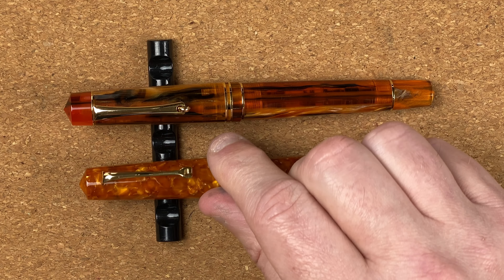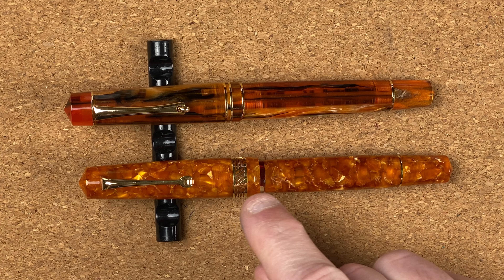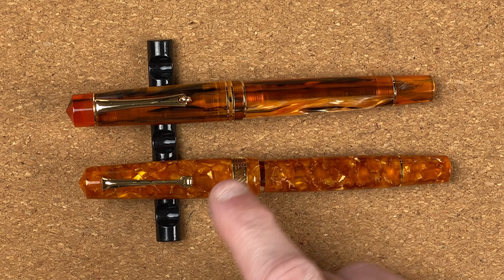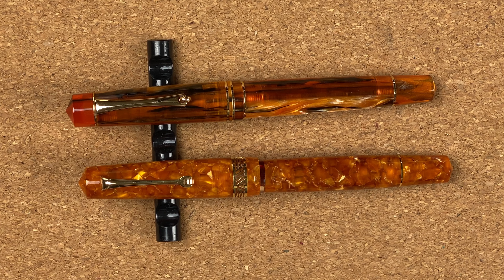Another main difference is the clip. I always find the clip on the Leonardo looks too small — too thin and out of proportion for the size of the pen. The one on the M800 looks more balanced. I know I'm being very picky. So we've looked through the bodies — let's do some size comparisons.